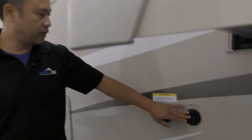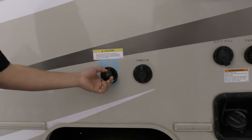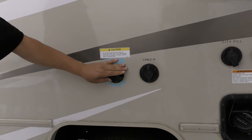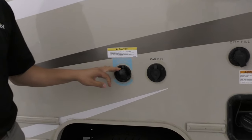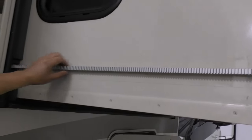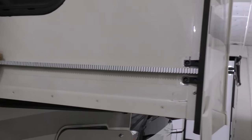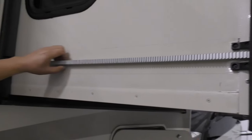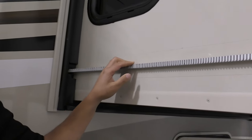You have a cable connection for the campsite and also a fresh water fill that goes directly to the tank, so when you're boondocking you'll have some fresh water with you. I want to direct your attention to the slide — Winnebago makes their own slide seal right here. It's nice and flexible, not rigid, so it flexes with the slide and doesn't get off key.